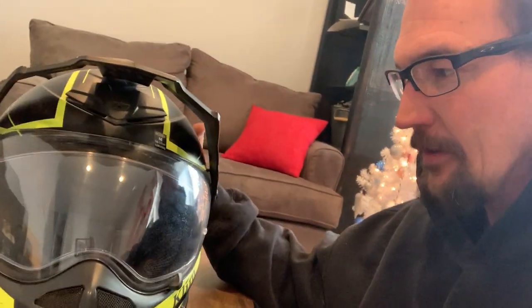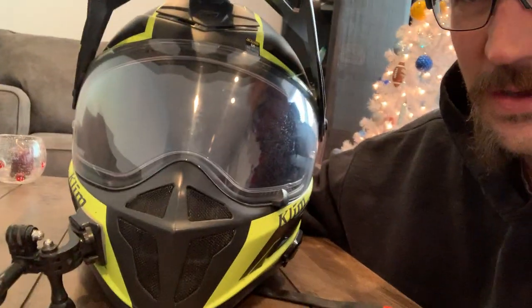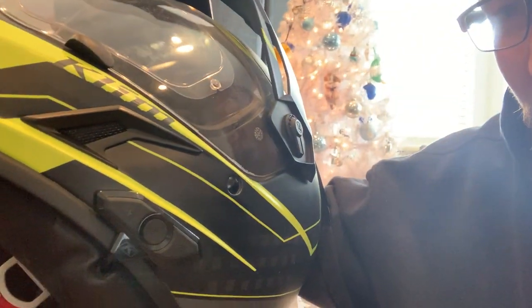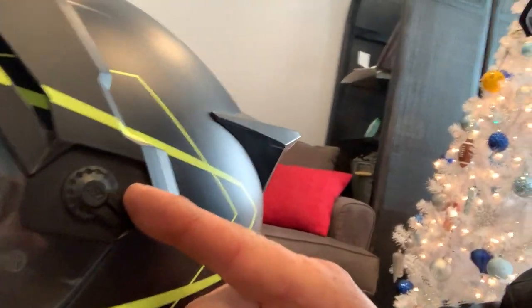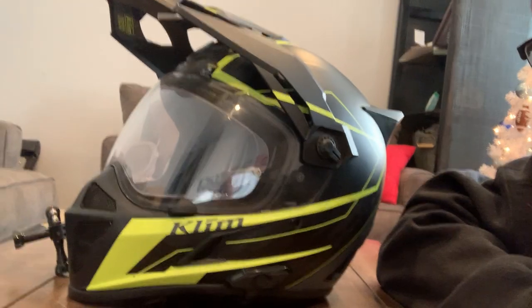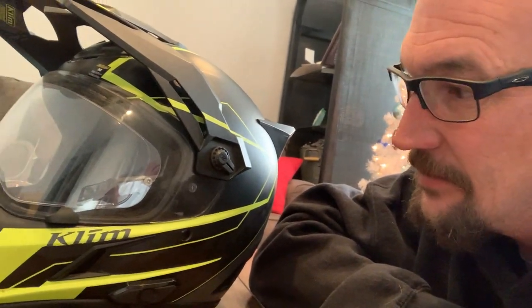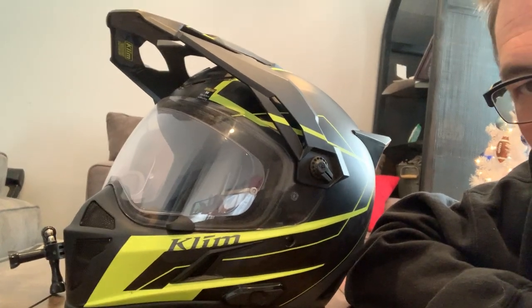That's my initial impressions on the Klim Kreos. As far as looks, I love this thing — it actually matches my jacket that I didn't bring on this trip. The Bluetooth Sena that goes with it is great — I got to rock out to some tunes on the way home. The visor comes off just by flipping these down and you can pull it off and trade it out, so I'm definitely loving this helmet. Not loving riding motorcycles in nine degree weather, but this helmet handled it — my ears didn't freeze, my nose didn't really freeze, and it didn't fog up.